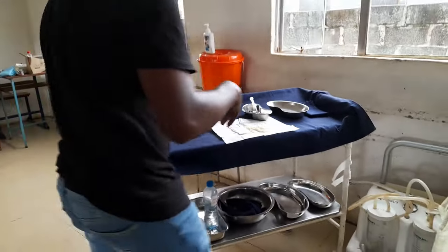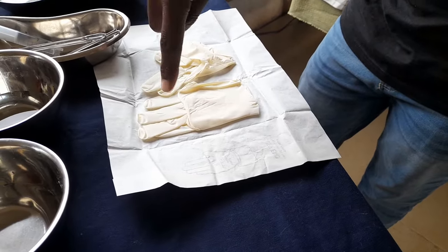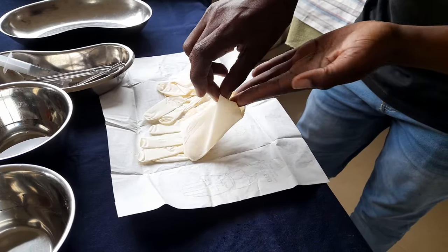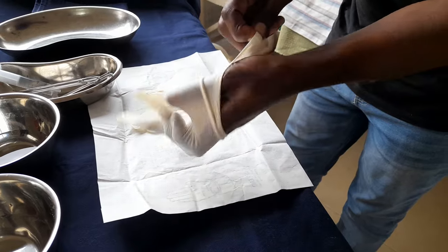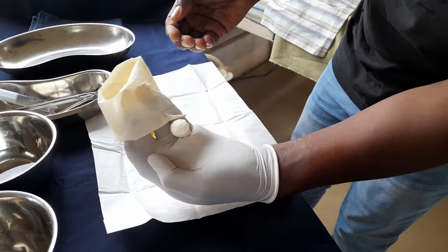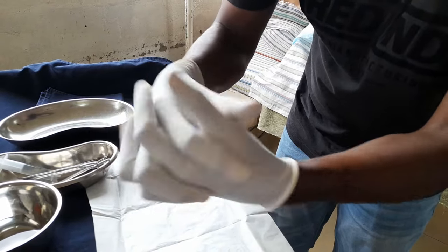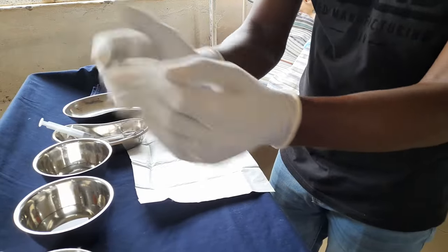Now don your sterile gloves. The outer part of the glove is sterile — do not touch it with your bare hands. Touch only the cuff area. Slide your fingers in, pull, then pick up the second glove by touching only the folded cuff. Insert your fingers and correct the fit. Once both gloves are on correctly, the sterile field is maintained and you can proceed.